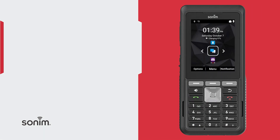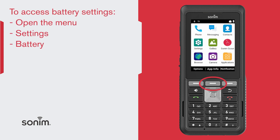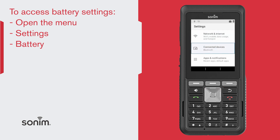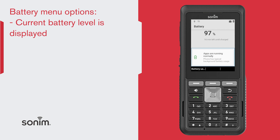You can check the battery usage status and also close out applications to save battery. To do this, from the home screen select Menu, go into Settings, then down to Battery. The current battery level, whether it's charging or not charging, is displayed in the middle of the screen.